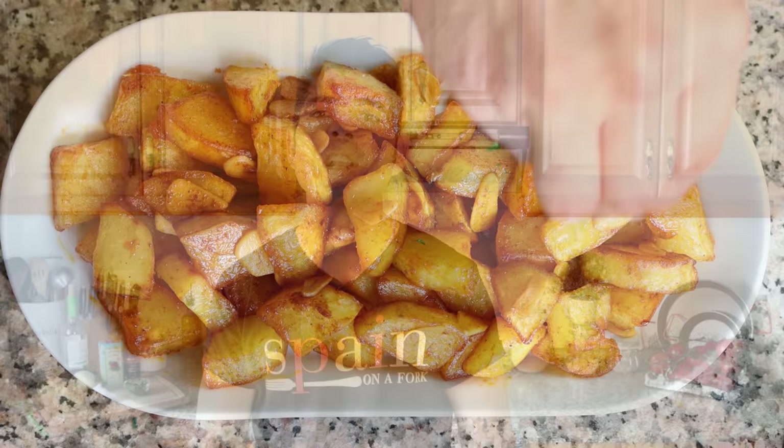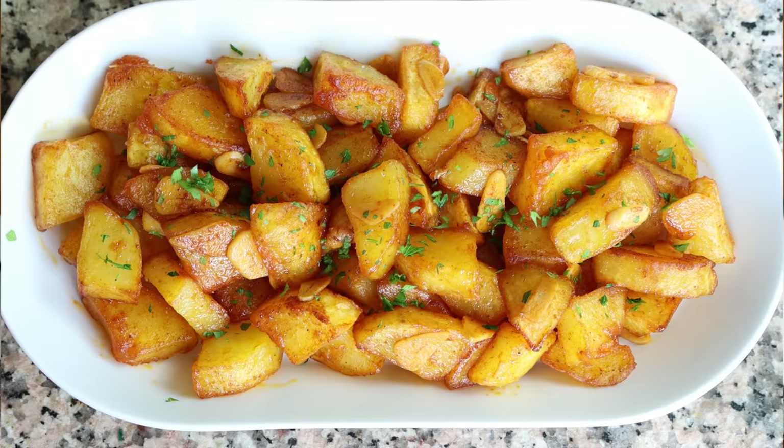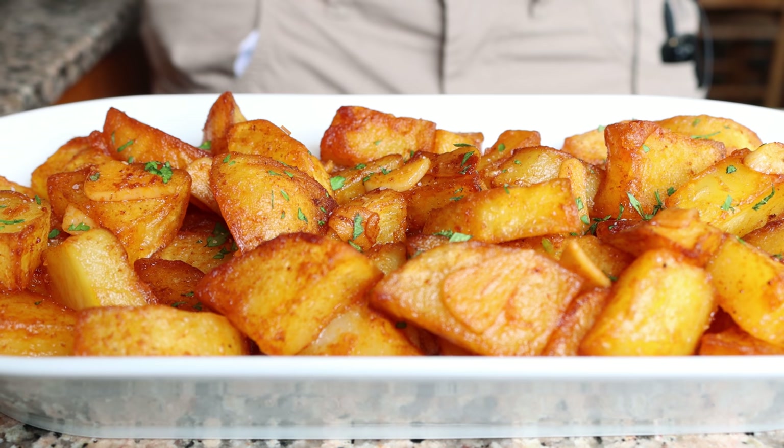Welcome to another episode of Spain on a Fork — great to have you here. Hope you're staying safe, healthy, and feeling fabulous. Today we're making Spanish potatoes with a spicy garlic sauce, known in Spain as patatas al pil pil. It's made by frying potatoes in extra virgin olive oil until golden, then coating them in a simple sauce made with garlic, white wine, and sweet and hot smoked Spanish paprika. So easy to make, incredible textures and flavors, all done in just 30 minutes.